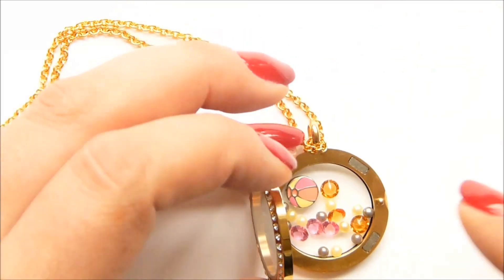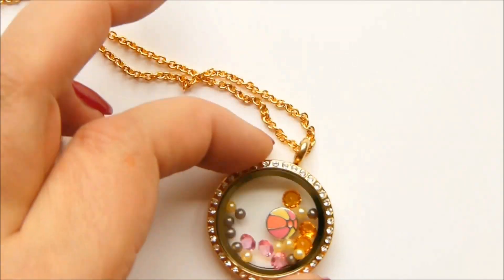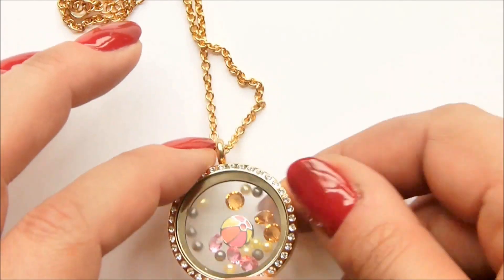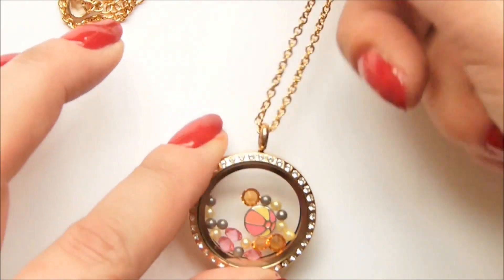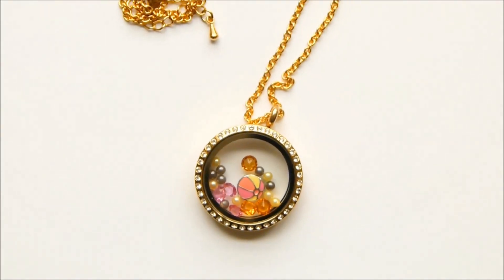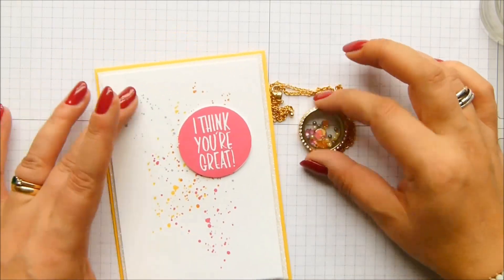Let me just get those last two pearls in there. And that is my simple locket — how fab is that? You just need to have one charm that has completely caught your attention and that you've fallen in love with, and just accent it with colours and accent stones, and it's perfect. Let me zoom back out and put it with my card. And that is my project — so simple.